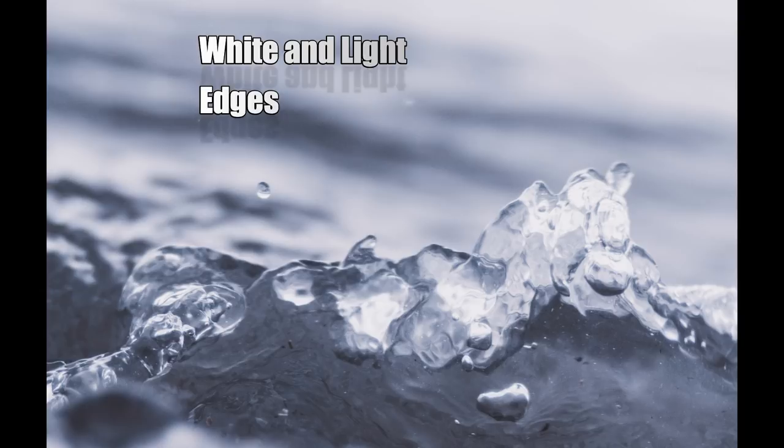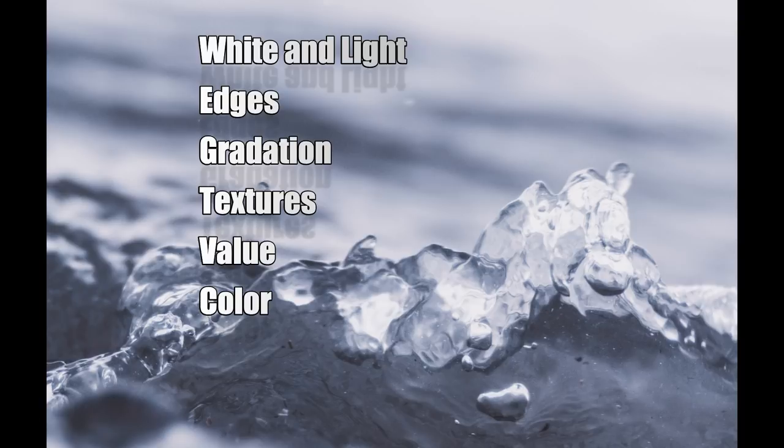This tip series is about moisture content, titled part one: why you need to know. Look no further than this list to see why it matters. To control the white and light in your paintings, you need to control moisture content. Same with edges — creating hard edges, soft edges, lost edges, and broken edges. Moisture content also plays a part in achieving gradation, creating textures, achieving value contrast, and keeping your colors fresh and lively in your paintings.